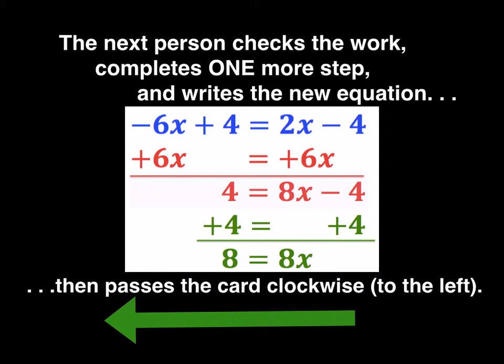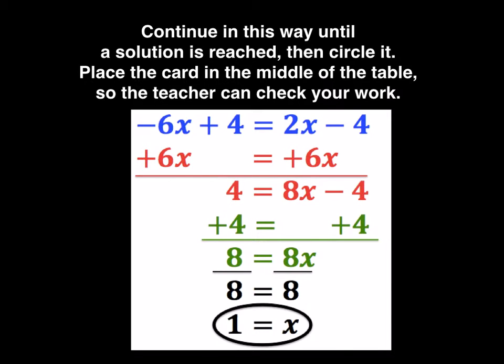The next person checks the work, completes just one more step, and writes the new equation. Then passes the card again in the same direction. Teams continue in this way until a solution is reached. Then circle the answer — whoever finishes the problem — place the card in the middle of the table and the teacher will come by and check the work.